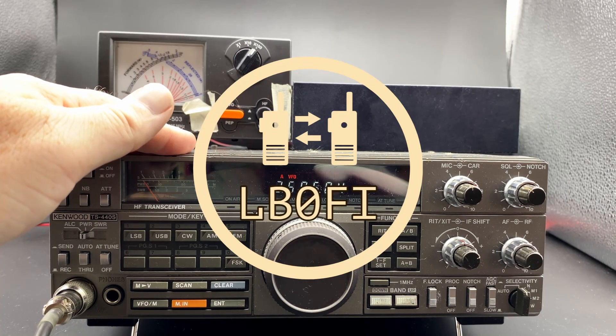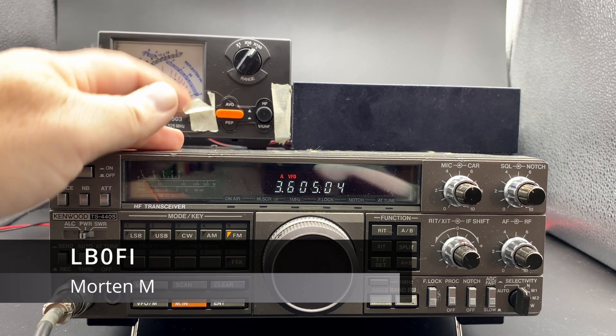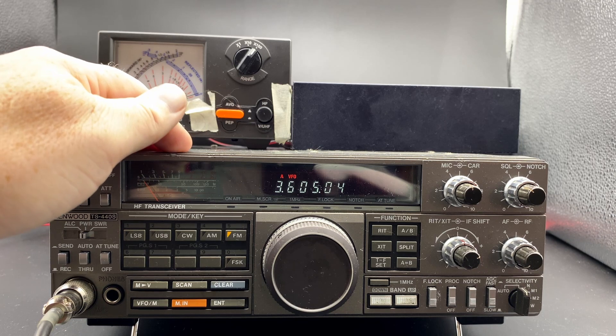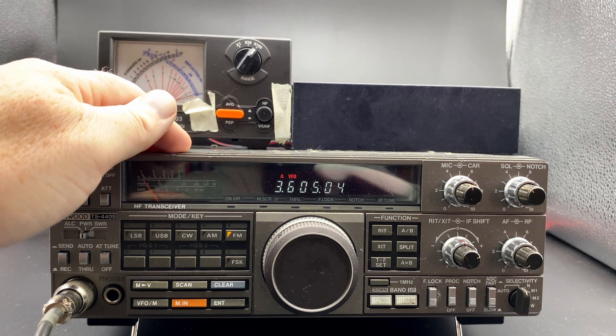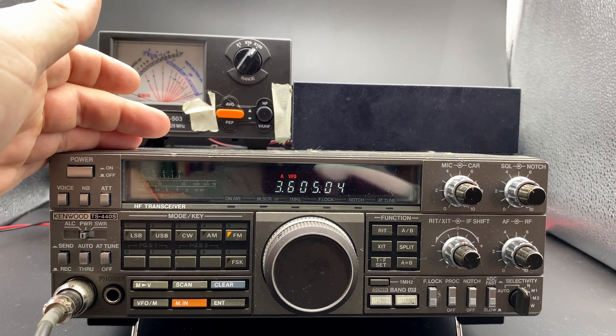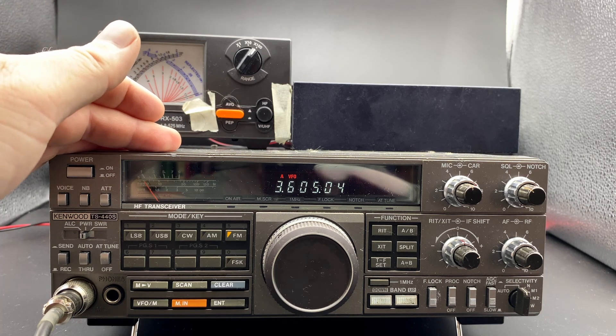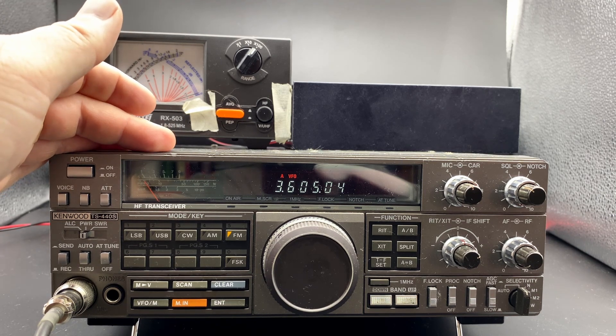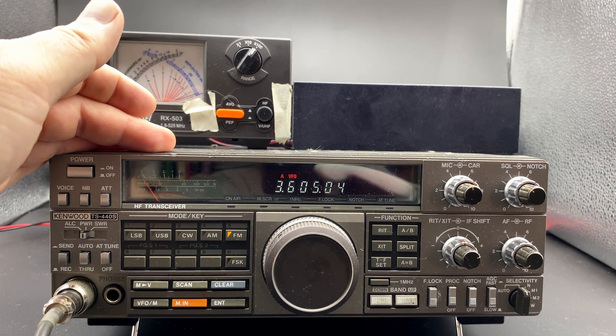Hi and welcome to LB0 Fox India Norwegian Ham Ventures. I'm Morten, LB0 Fox India, and this is my Kenwood TS440. One important thing to check when you get an old radio is how much power does it have, is there anything wrong with it, can you live with what's wrong, and all that kind of things. So let's do a power check on this radio on all the bands.